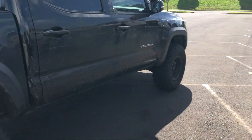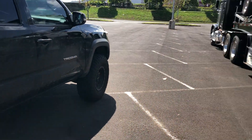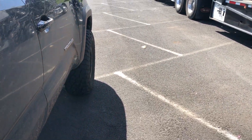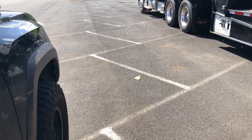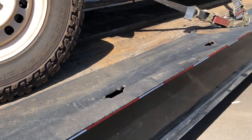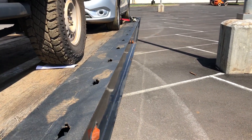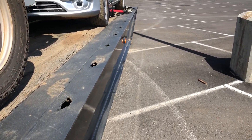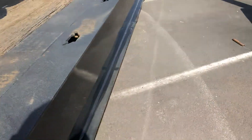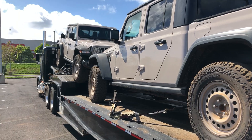So the wheelbase — it looks like it's about the same wheelbase as my Tacoma. And then the Jeep wheelbase, actually, it kind of almost looks like it's a little bit longer. Let me count: looks like about 12 feet for the Tacoma, and about 12 feet for the Jeep too. So it looks about another foot longer than the Toyota Tacoma wheelbase. That's my professional measuring skills right there.